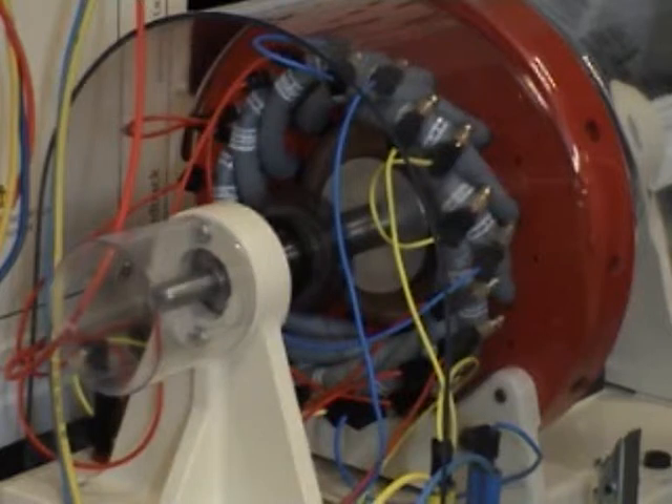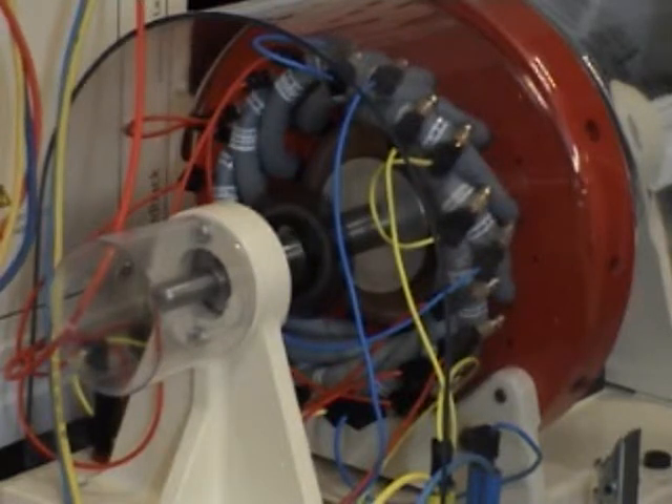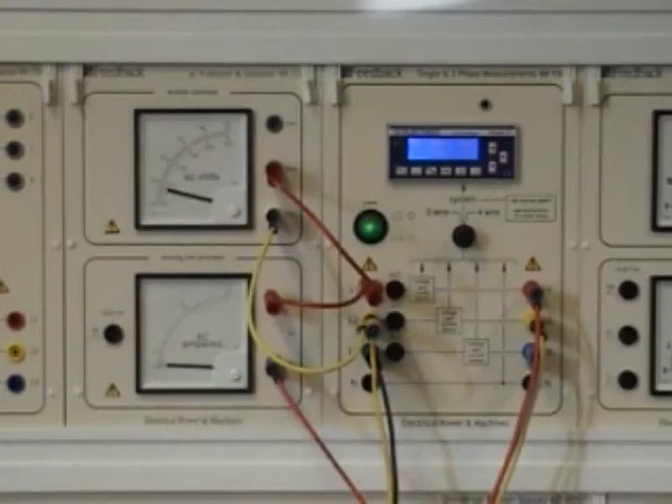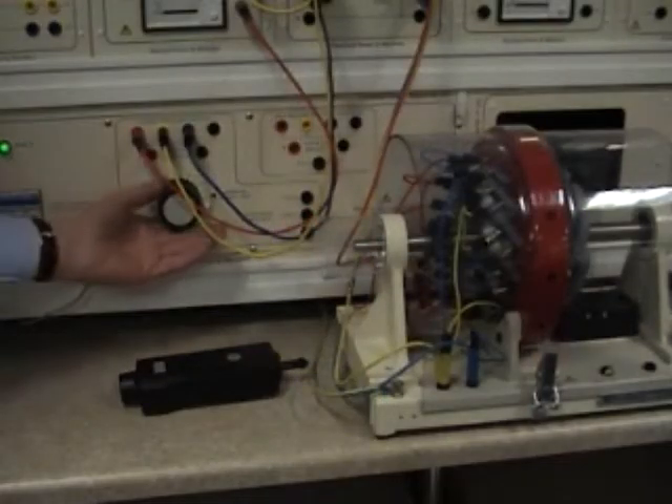Power is now applied to the rotor. The centrifugal switch used in some assignments operates as the speed increases. All required measurements may now be made using the instrumentation which has been connected. Speed is measured with a handheld tachometer, and torque may be measured with a friction brake.